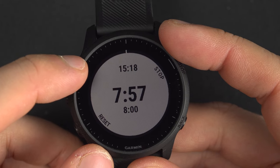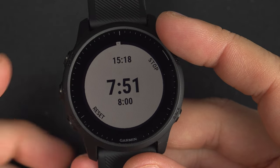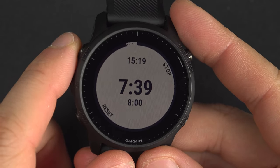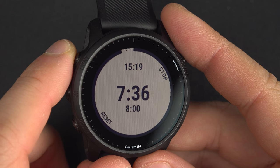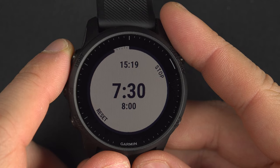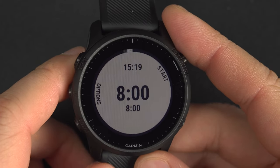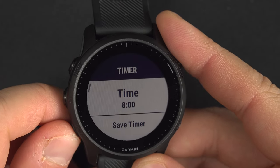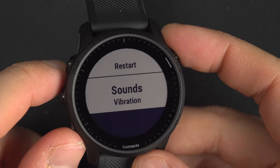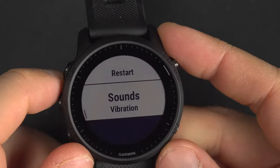Now the timer is running. On top you have the actual time of day, below that the time remaining, and then the 8 minutes — that's the actual timer. On top you can see a circle that goes all around the watch face, which shows the percentage of the timer that is done or remaining. You can leave it running to the end, or stop and reset it. In the options you can modify the time and change whether you want sound and vibration, just tone, tone and vibration, or nothing.